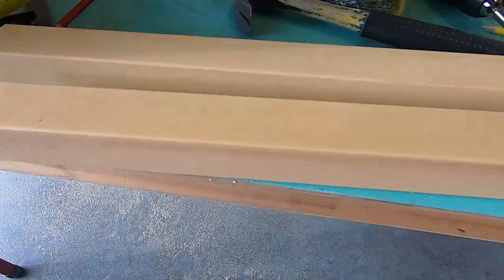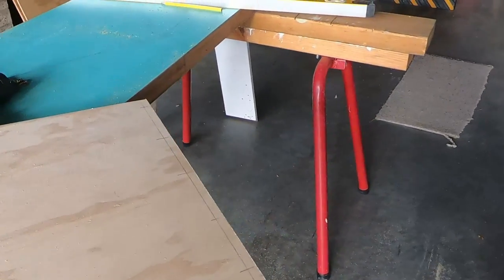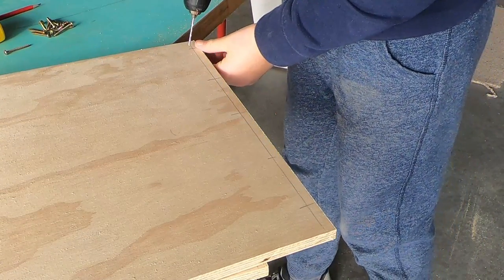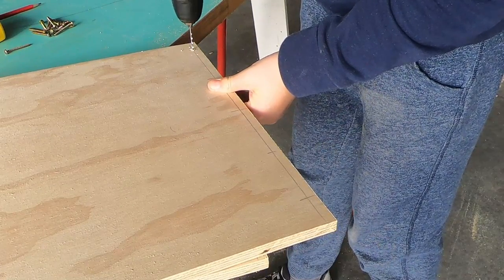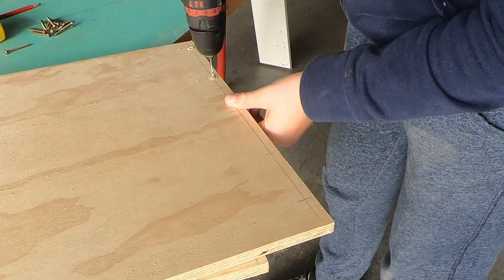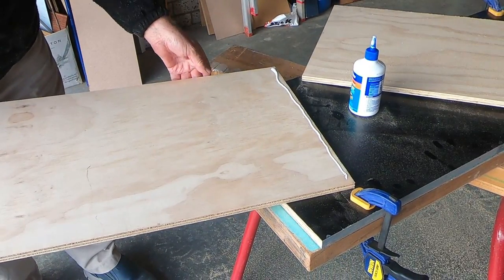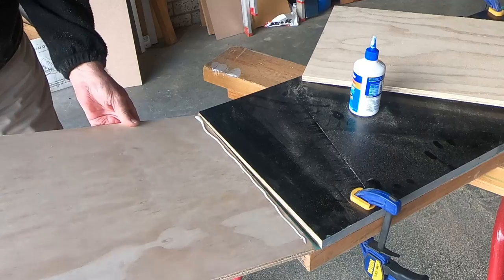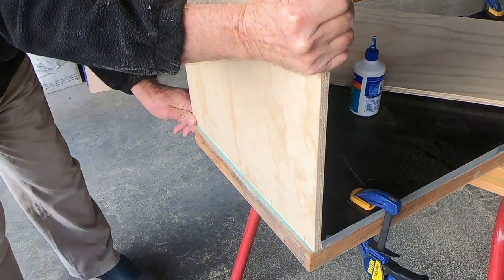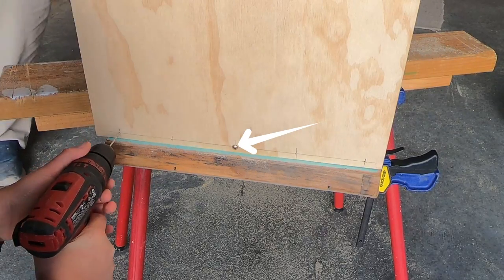We marked five spots on the base of two of the wall pieces and drilled through them. After that we applied some wood glue along the holes and stuck the side panel on the base as shown. We added a screw in the middle to support the wall while we were screwing in the other screws.